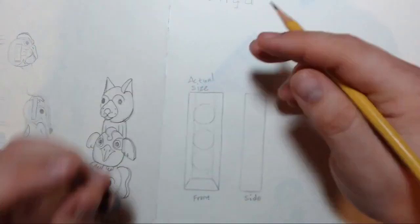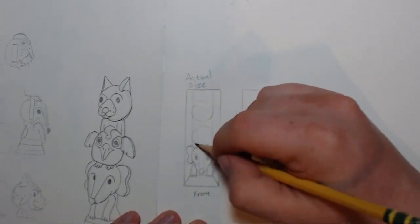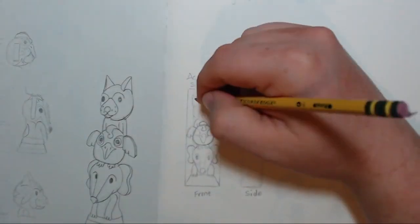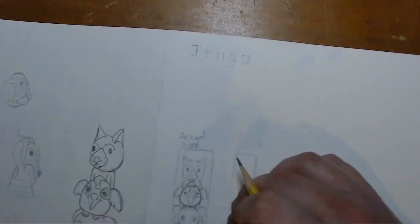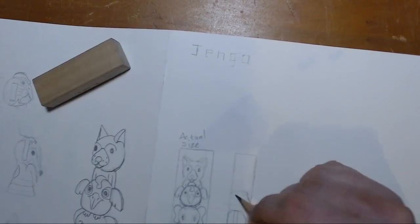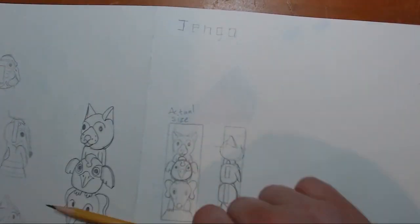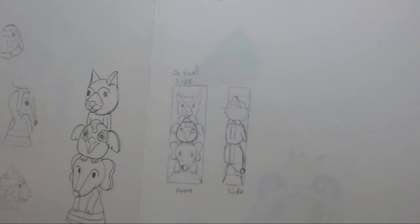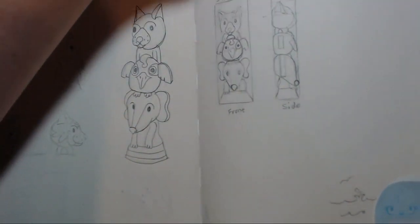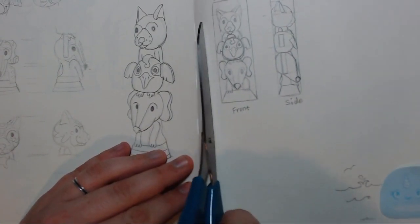To help get the sizes right, I traced the Jenga block from the front and side angles, and then I sketched a final design there. I decided to use my final sketch as a template for the Jenga block. To do this, I copied the sketch onto the other side of the paper, then I cut out the design and taped it to the Jenga block. Finally, I traced over the drawing one more time to transfer the image to the wood.